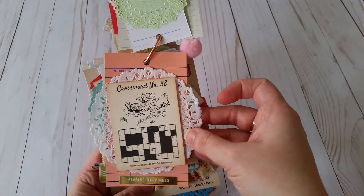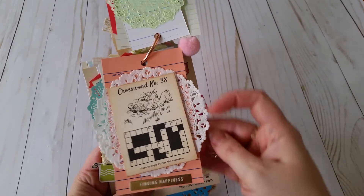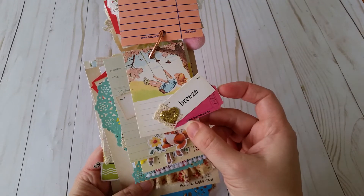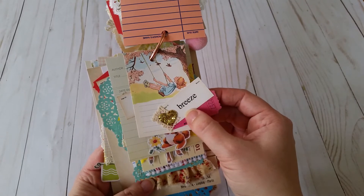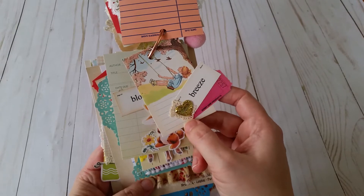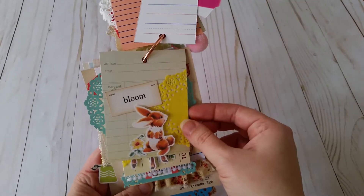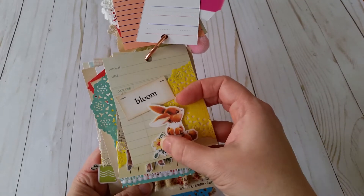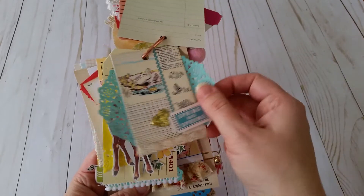This is a library tag and I layered it up with a doily and another printable, plus a sticker down here that says 'Finding Happiness.' Then I did a little bit of layering with a tag and one of the words from KB and Friends, a little bit of embellishing with a scrap of lace and a little gold heart. Then a doily, a word, a little bunny, and a flower — I fussy cut all those out.